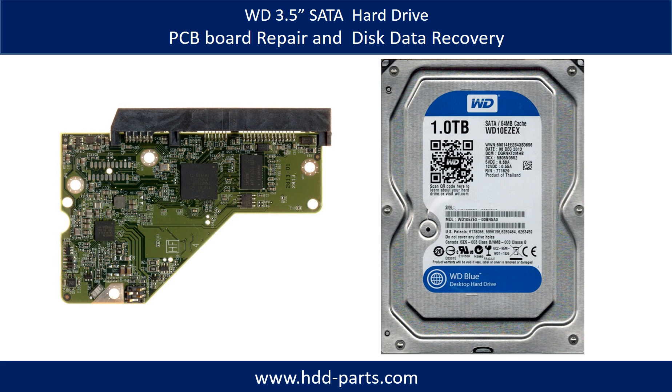Hello there. In this video we are going to talk about WD 3.5 inch SATA hard drive PCB board repair and disk data recovery.